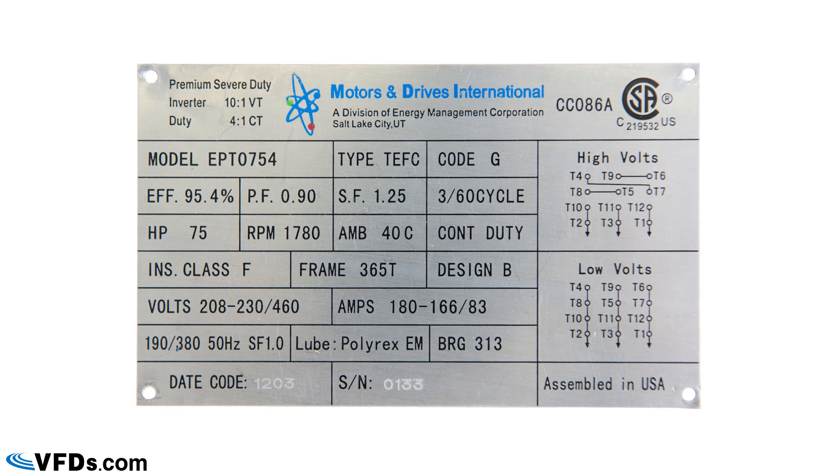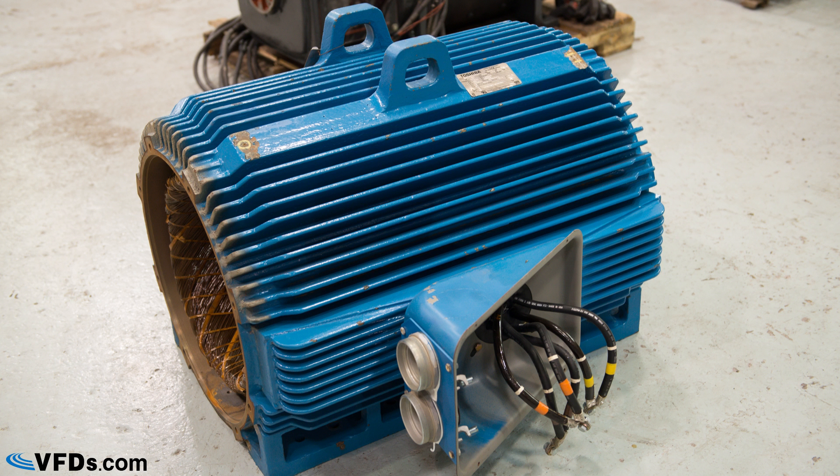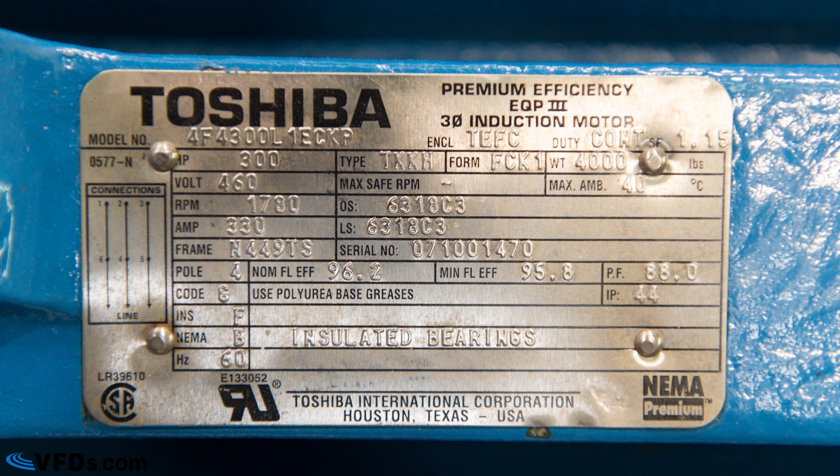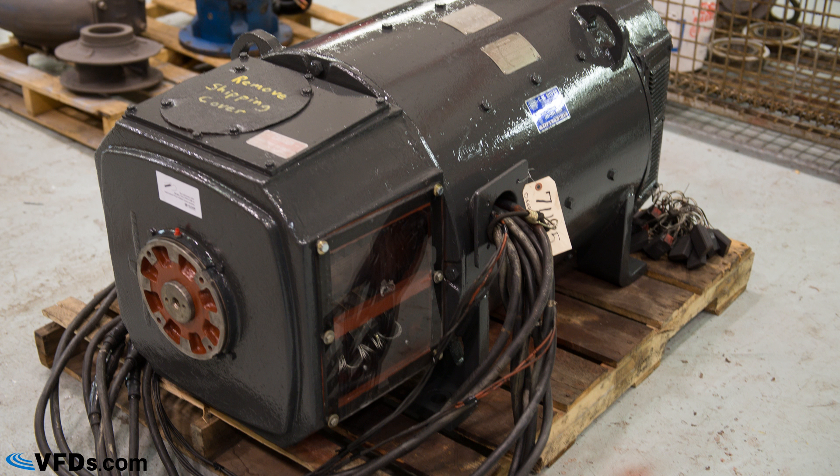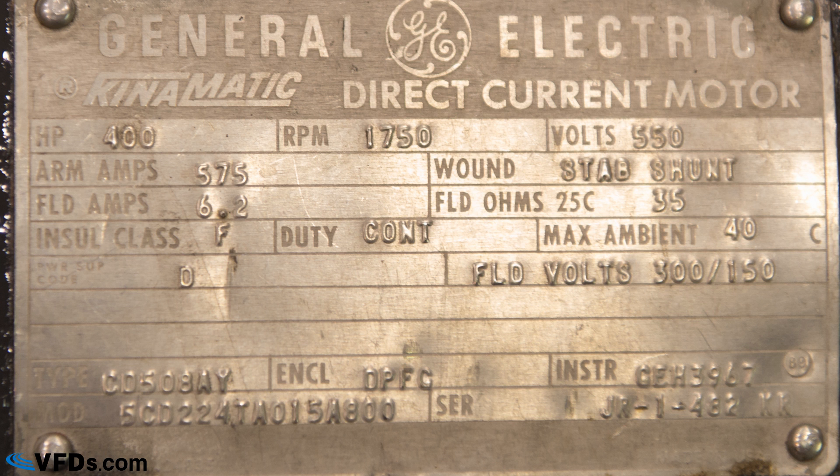Let's take a look at a 300 horsepower motor — if we get close to this motor you can see where the nameplate is mounted. Here's another motor; this one is a 400 horsepower motor. Both of these are three-phase industrial induction motors and you can see where the motor nameplate is on this motor.